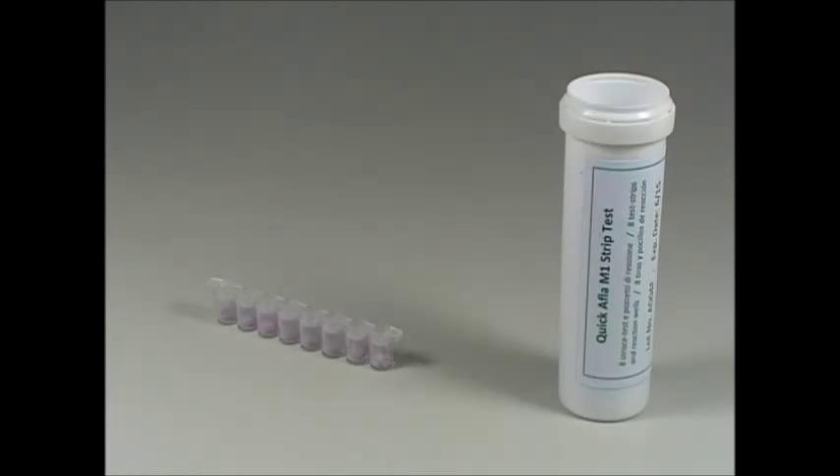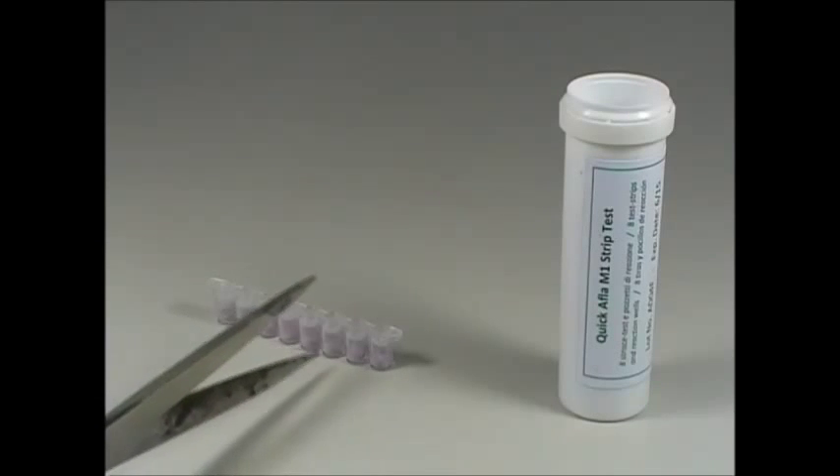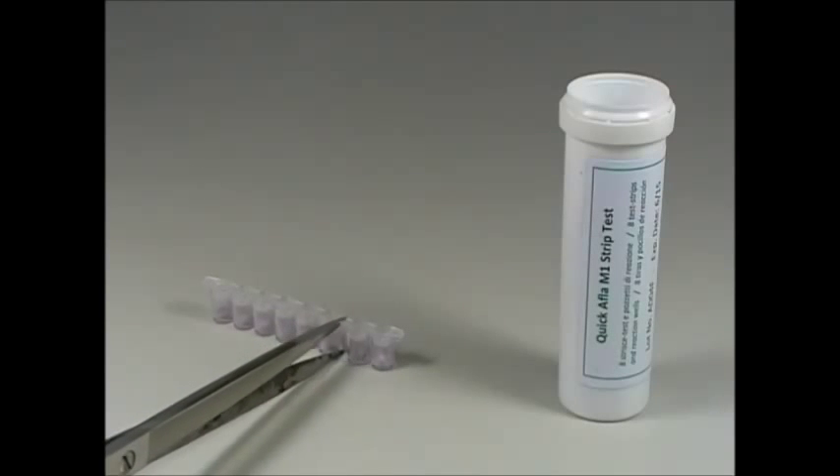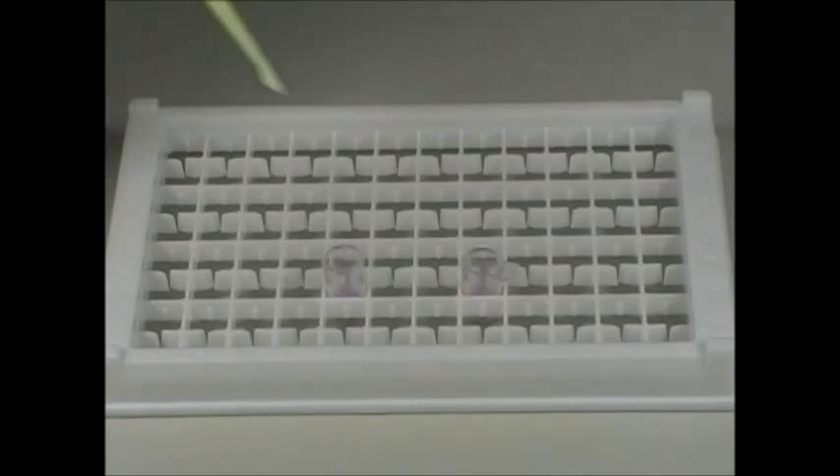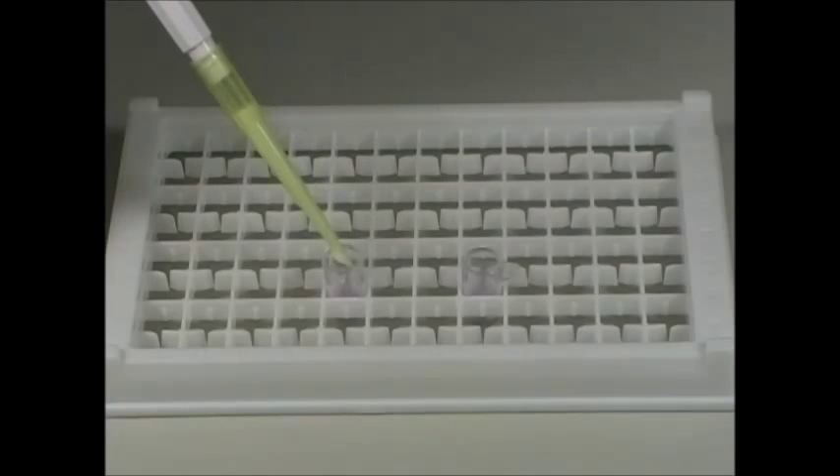Then, cut and remove the exact number of reaction microwells according to the number of samples needed. Dispense 200 microliters of milk in a microwell.